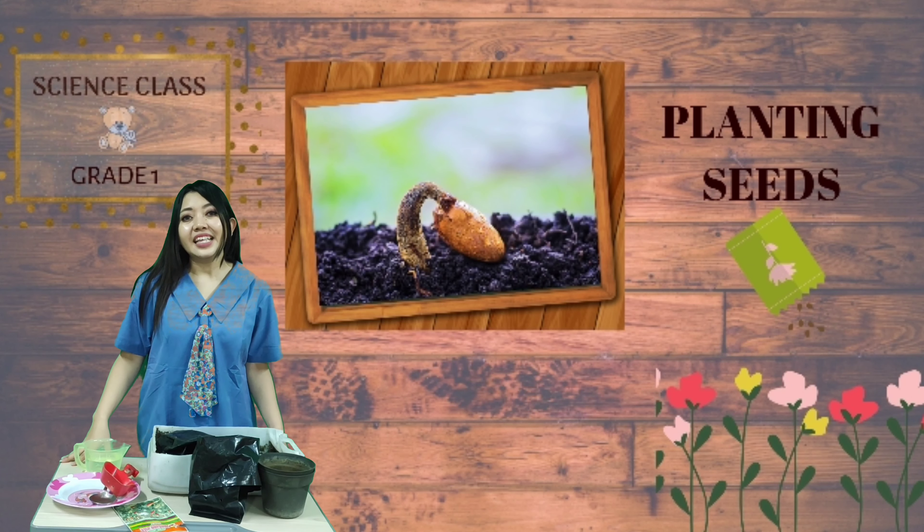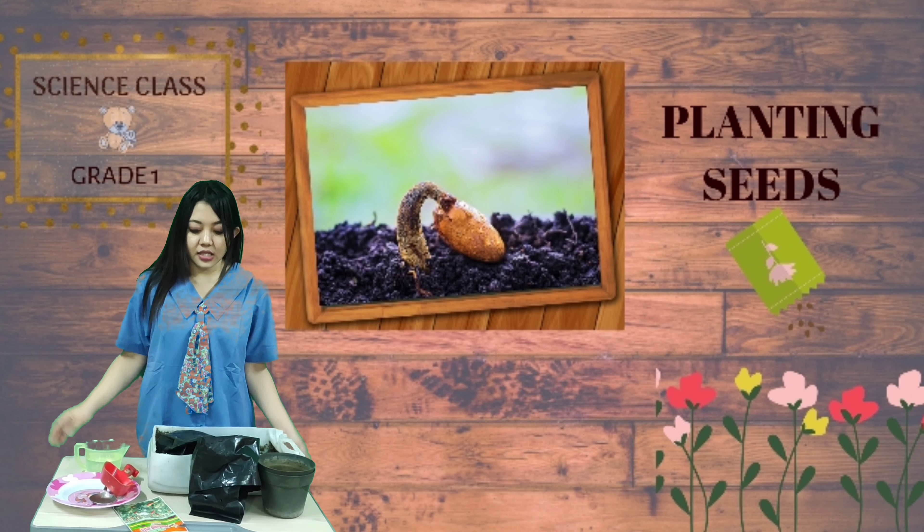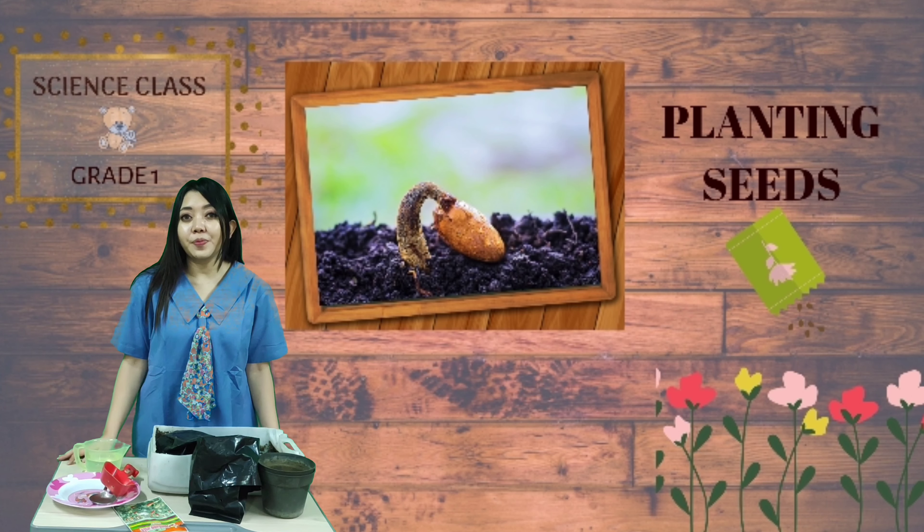Our topic for today is planting seeds, or growing seeds. I will show you how to plant seeds.